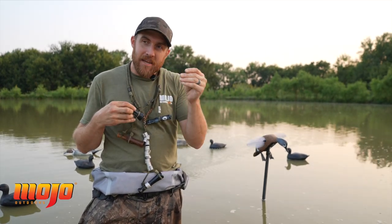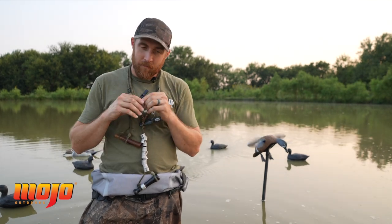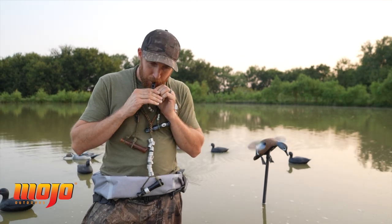Green-winged teal, they kind of beep more than they make that sound, so a whistle works real good for them. Blue-winged teal is the same way — you can decoy blue-winged teal with nothing but a whistle. But not like a pintail or a wigeon, they're just a little short beep, beep, beep. [whistle demonstration]